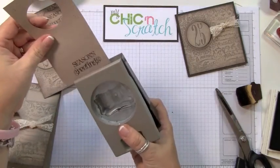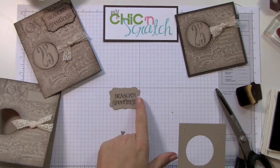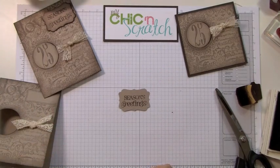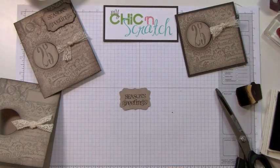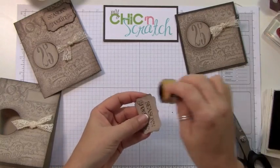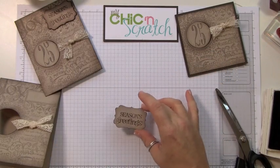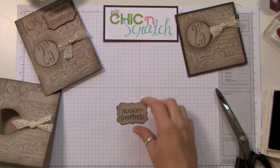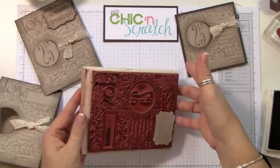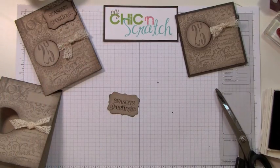Now let's punch this out. I probably should have raised that up a tad — I could fix it but I'm not going to, I'm just going to pretend it looks good. What I should have done, like I did on this one, is punch it first because then you can see where you're stamping and it works just fine. I like that look — see how I just gave it just a little bit.